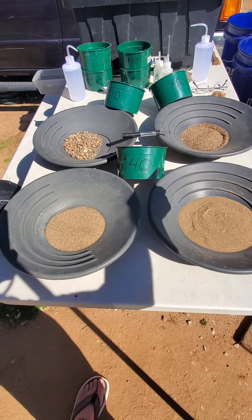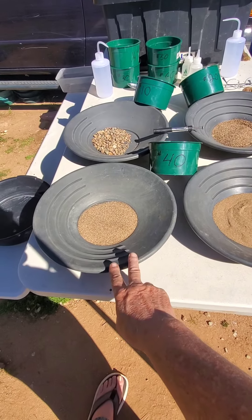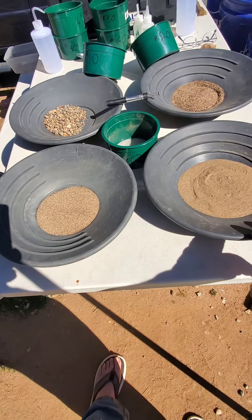We have the plus 10s, the minus 10 plus 20s, the minus 20 plus 40s, and the minus 40s over here.